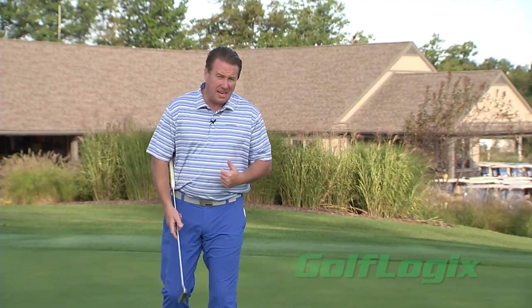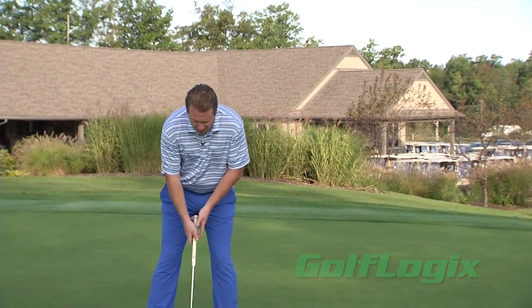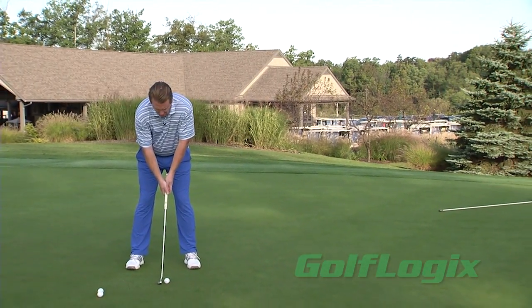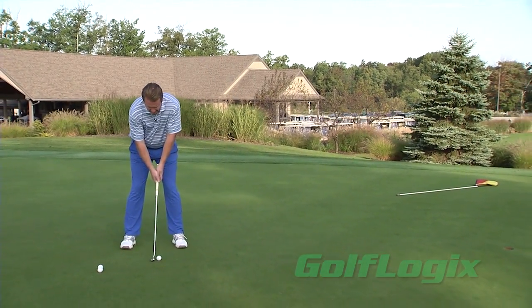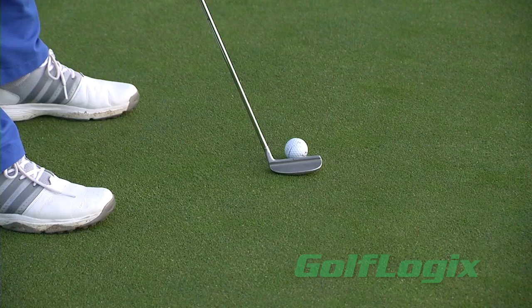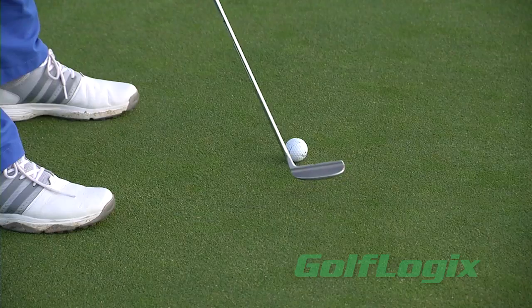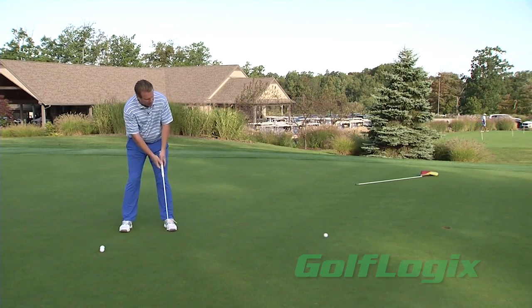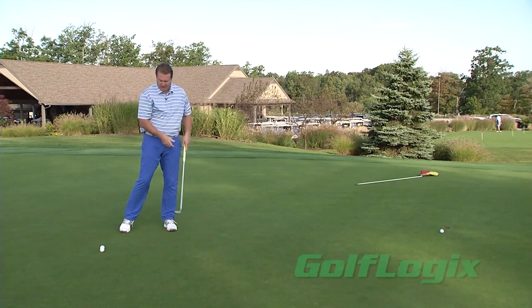What I normally see with many players is they get too far away from the golf ball and then they control their stroke with their hands. When we do this, the putter comes up off the ground very quickly, the path usually goes outside its line, and we'll see a putt that normally bounces right away when we hit it and we lose it to the right of our target.